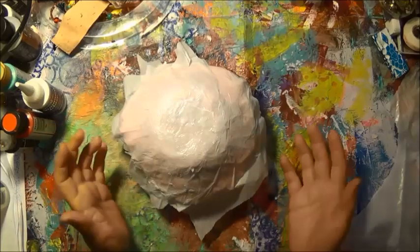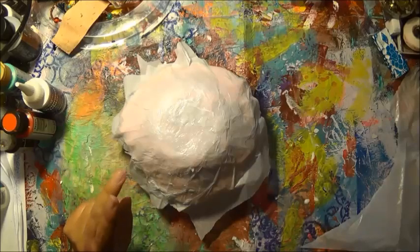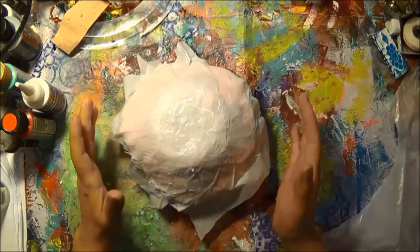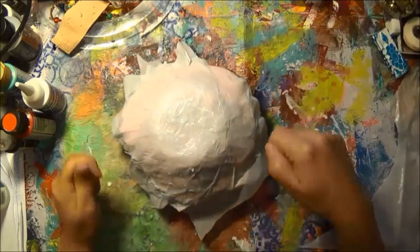Hi everybody! This is what I have for you today. This is for the collaboration for Cancer Awareness. This is part two — I will be getting my videos and attaching them together. The hashtag is THINKPINKART. So the last thing you guys seen me do was lay the clay over the bowl. Now it has released quite well. But now what I'm doing is making it more sturdy because it is a paper clay.